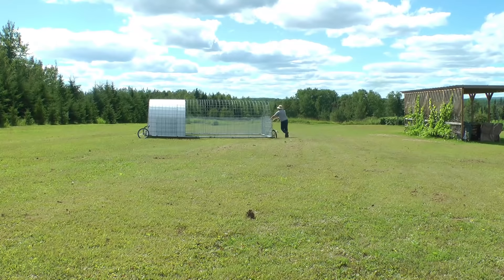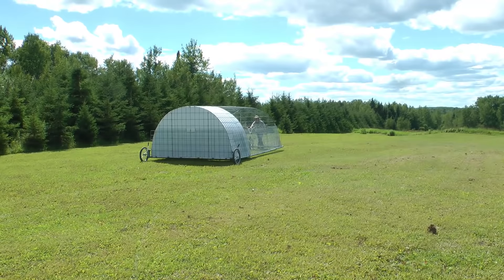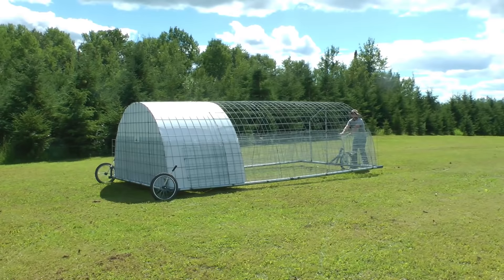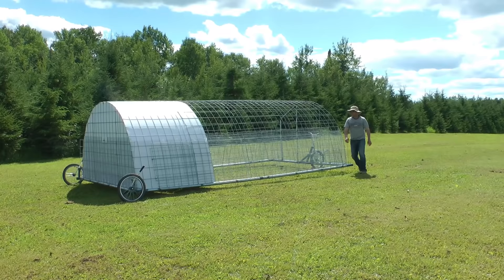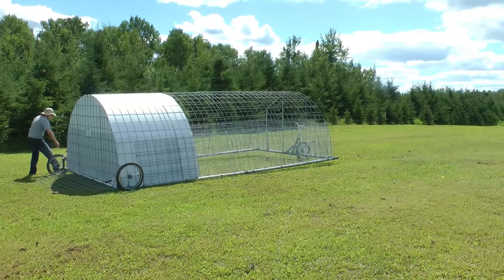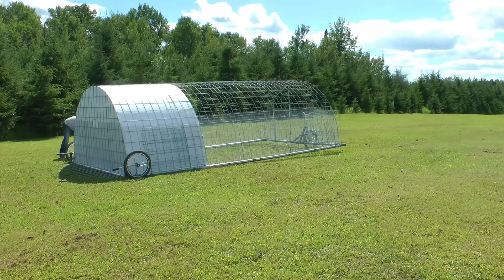It also doesn't matter if you're pushing the unit or pulling it by the handlebars — it steers equally well in both directions. Moving is a little slower with birds inside, although they do tend to race towards the fresh grass. They really get used to it after the first few times we move the unit. Once we've landed on fresh grass, we reverse the procedure to park the unit — rear flaps and landing wheels first.